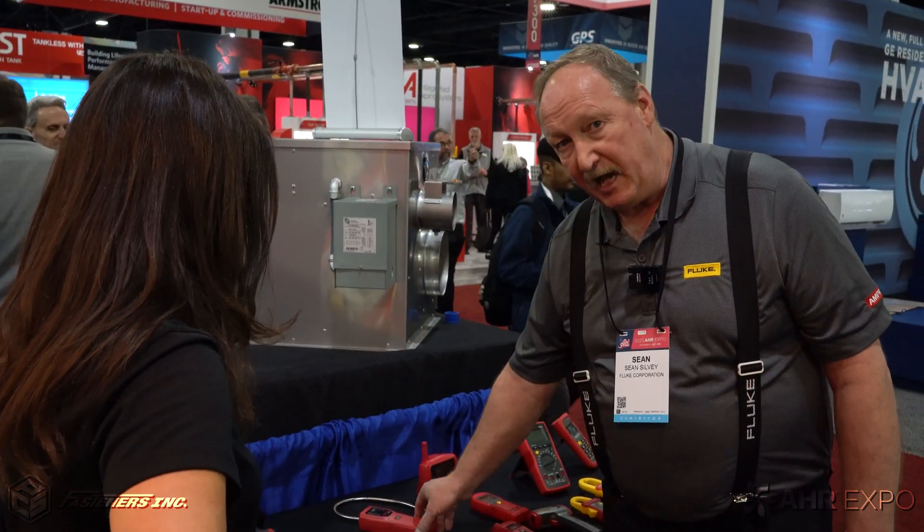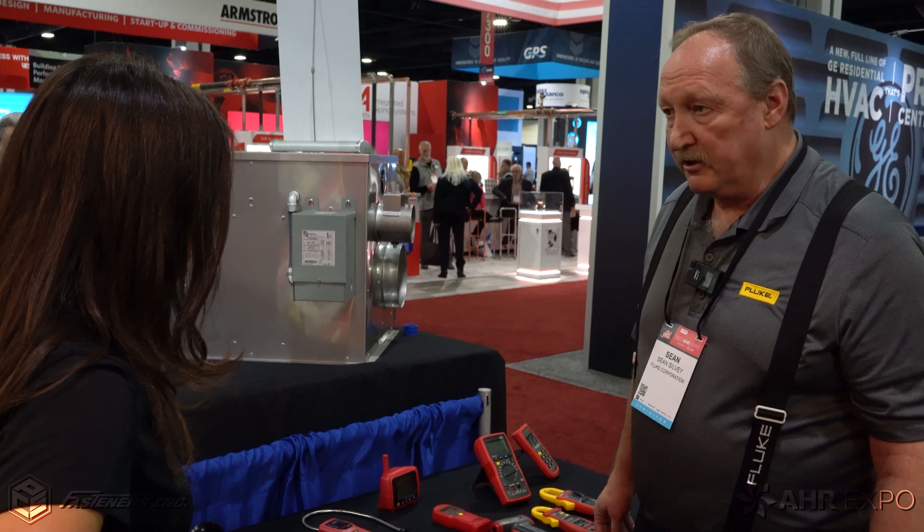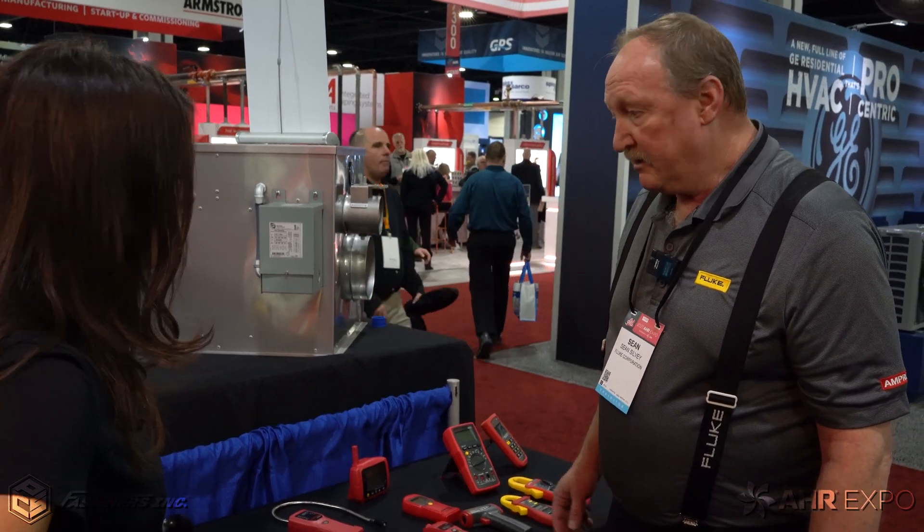Really, combustion gas analyzers, temperature probes, humidity probes — just a full-fledged product line. A lot by Amprobe and by Fluke. You saw it here first at AHR 2023. Thank you so much, Shawn, for having us. Great to see you again. Be sure to check out all these products and more at FastenersLV.com.